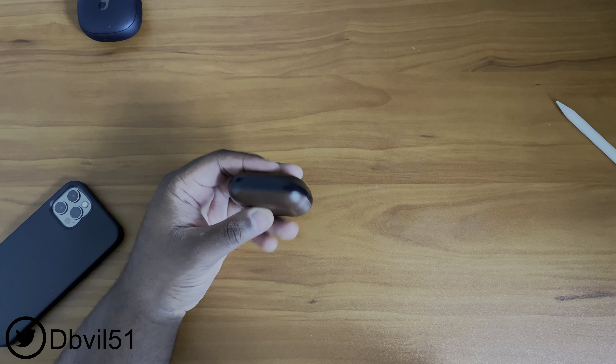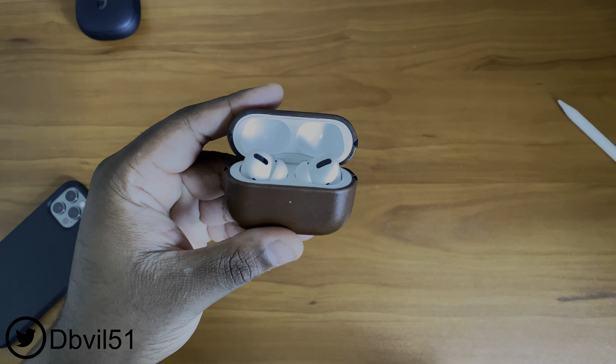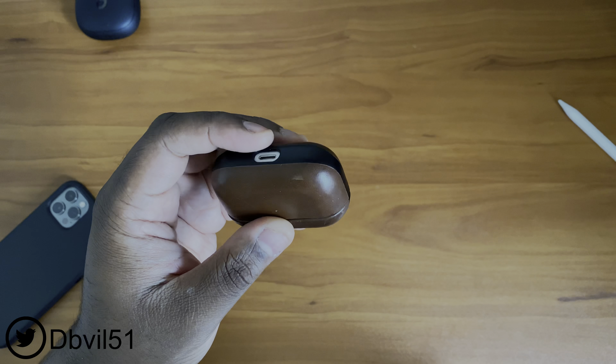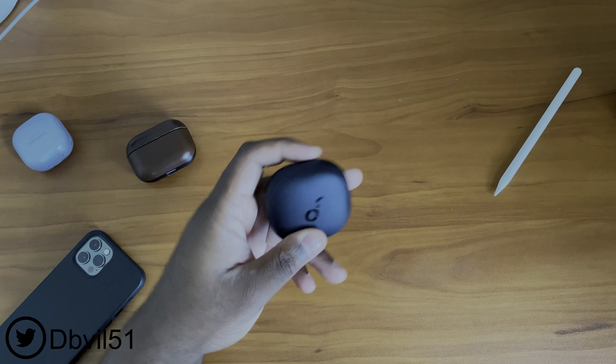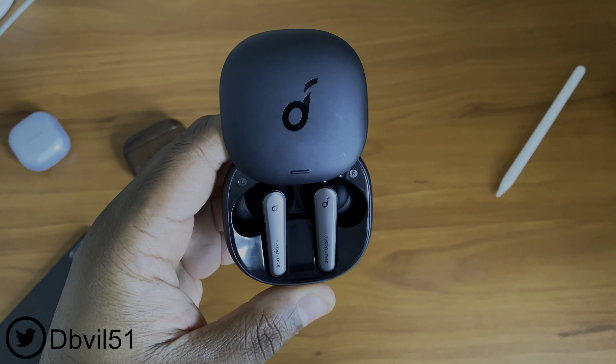I'll let you know if the Soundcore Liberty Air 2 Pros are right for you. The AirPods Pro come in at $249 and they are on sale at the moment. I've always believed this since the AirPods Pro came out — they are overpriced. The Liberty Air 2 Pros come in at $130. I got mine for about $100, so they're priced pretty fairly.